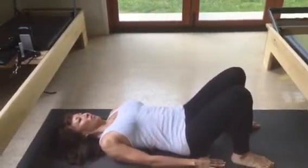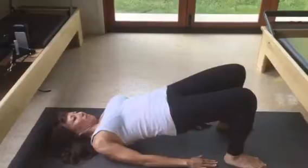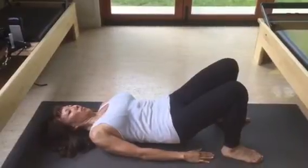Exhale, tuck your pelvis. Roll it up. Start from the bottom and lift. And exhale, roll down — from the upper thoracic into the middle, down to the lower.